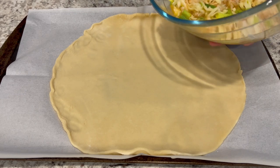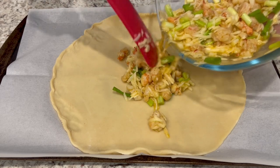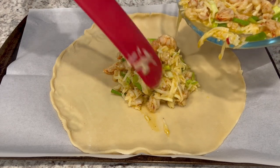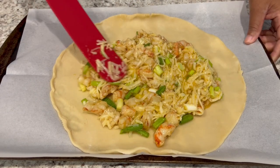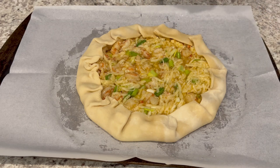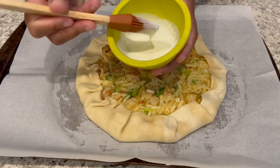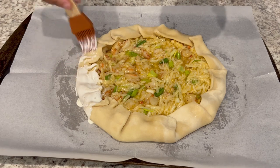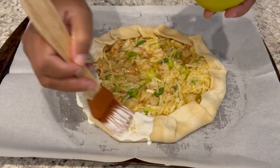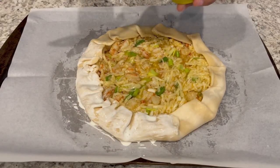I've got everything all mixed up. I have a parchment-lined cookie sheet and I've unrolled my crust and just laid it in there. I'm pouring that filling right on top and spreading it out almost to the edges, then folding those edges right over. It doesn't have to be fancy or perfect — the more rustic looking the better. The recipe calls for an egg wash, but I prefer to use heavy whipping cream. I have about a tablespoon or two and I'm using a pastry brush to brush it right on top of the crust.